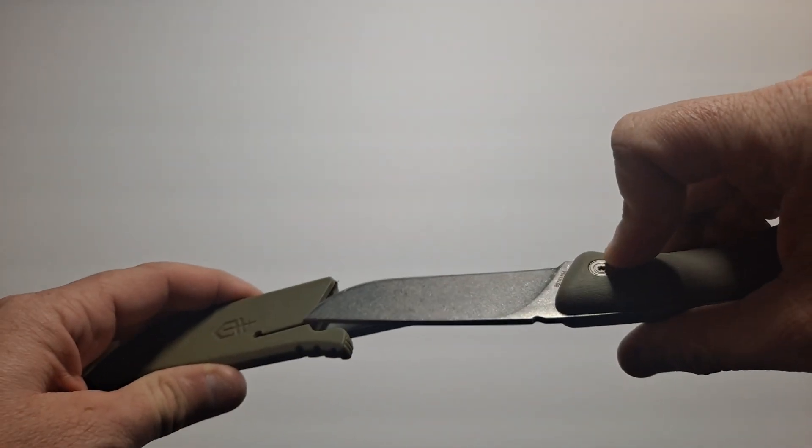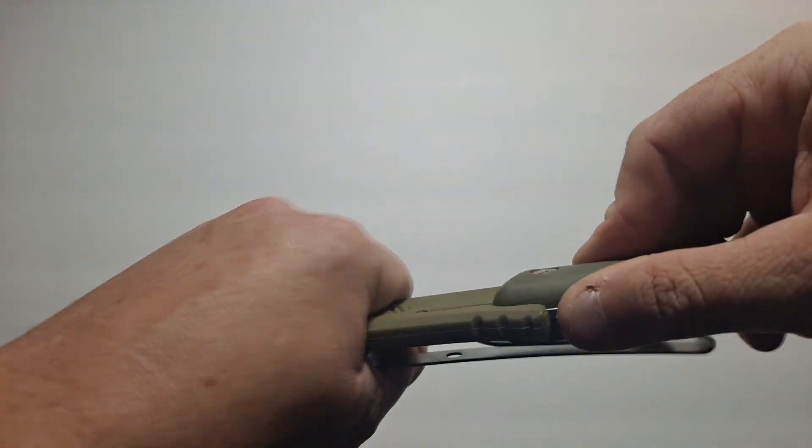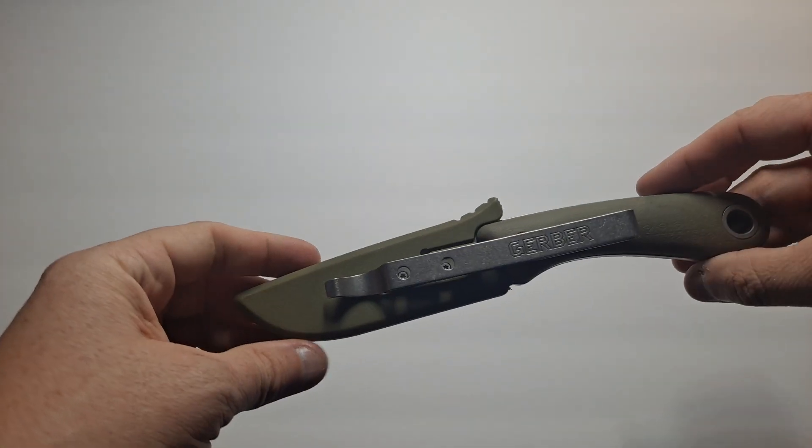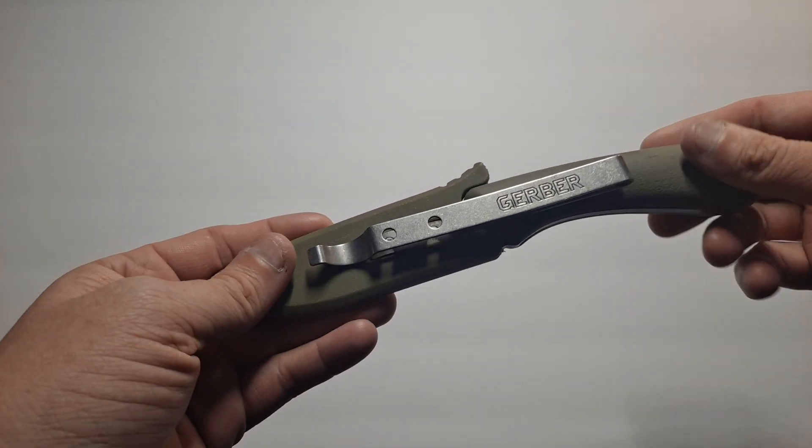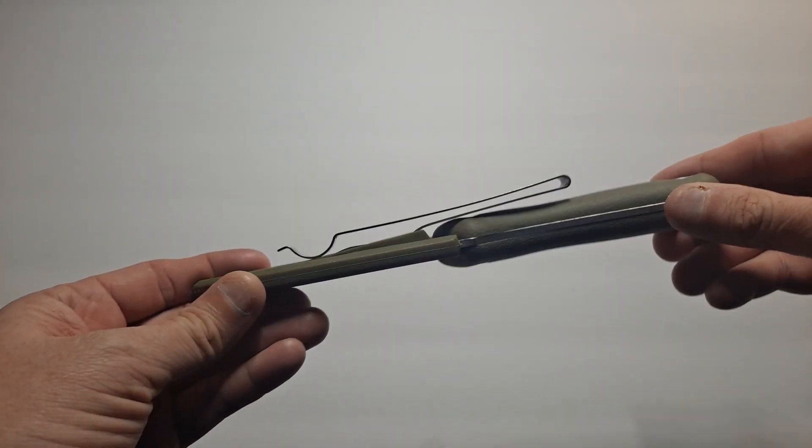That is the Gerber Spine. Drop point stonewash blade. Edge type is plain. Budget knife.